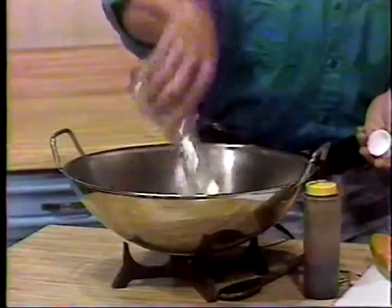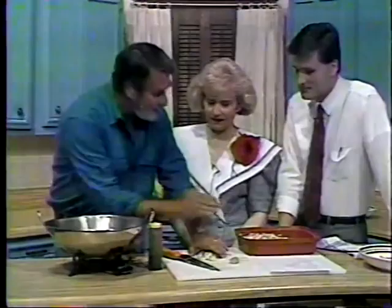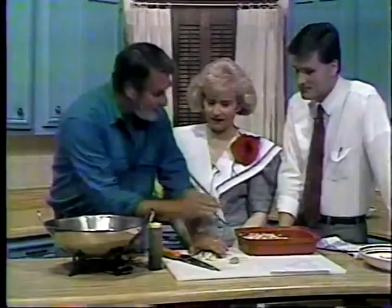This is also one of those nice things that you can change however you like. For instance, if you don't like the taste of garlic — and I can't believe anybody wouldn't like garlic — you can leave it out. If you like more ginger, add more ginger. You can change it depending on what you happen to have in your kitchen that day.